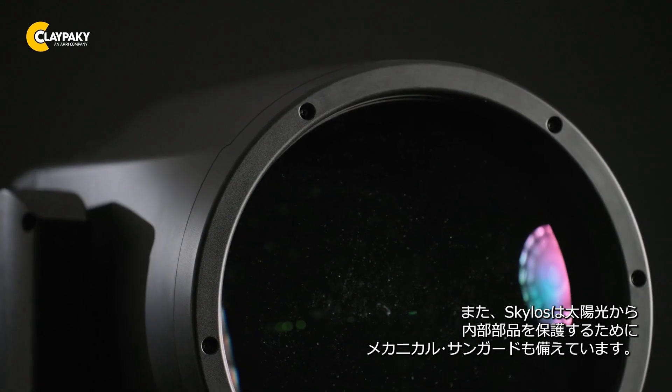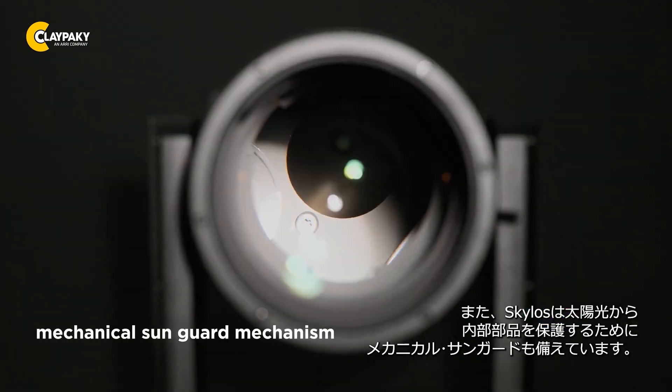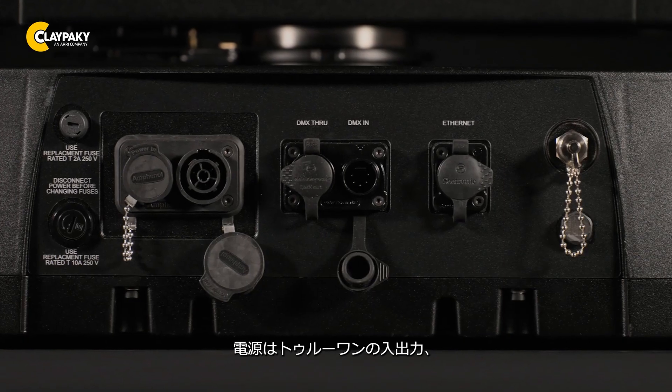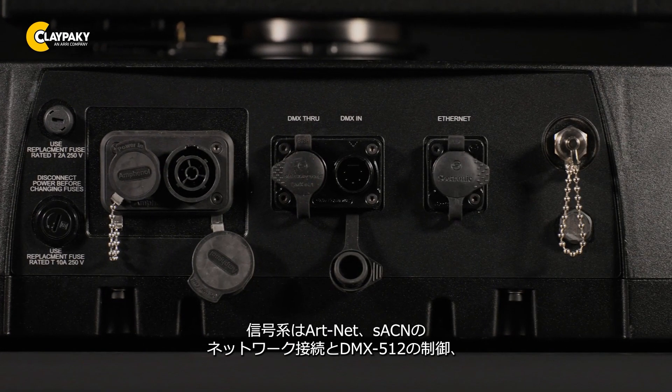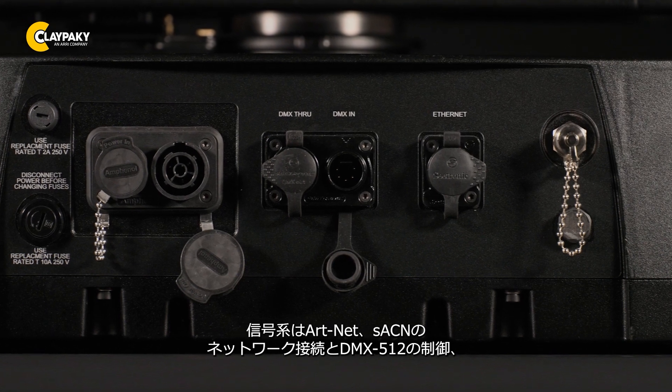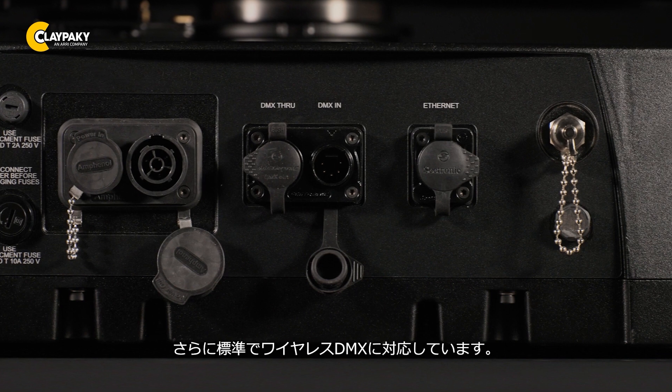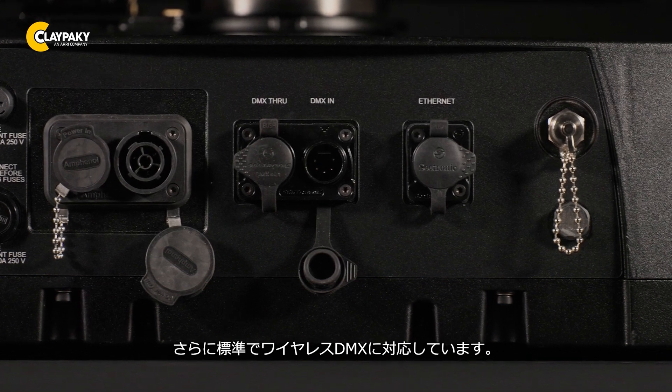Additionally, Skylos comes with a mechanical sun guard mechanism to preserve the internal components from the brightest light source of all. On the connection side, we find a PowerCon TrueOne in and out, and a network connection for use with ArcNet, Streaming ACN, and DMX, among other features. Furthermore, the Skylos is equipped with wireless DMX as standard.